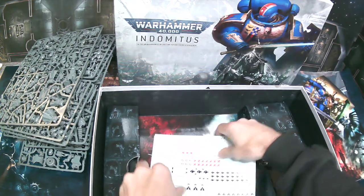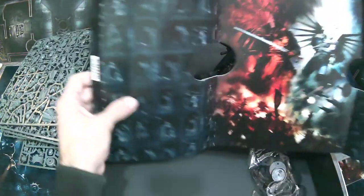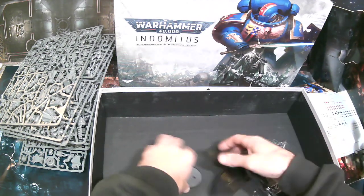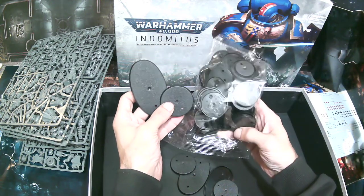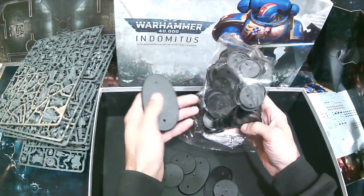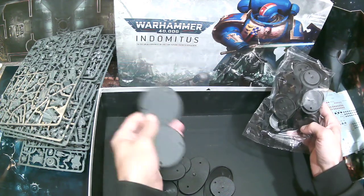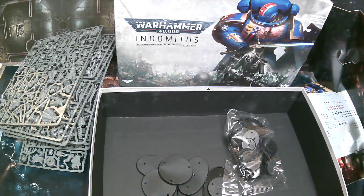There's a free chapter available if you're interested, plus a bunch of transfers featuring Roboute Guilliman in battle. Then we get a whole bunch of bases — everything is getting bigger now. There are no 25mm bases; everything is 32mm, 40mm, I think one's 50mm, plus the big oval ones and what looks like a 60mm. Everything's just getting a little bit bigger.